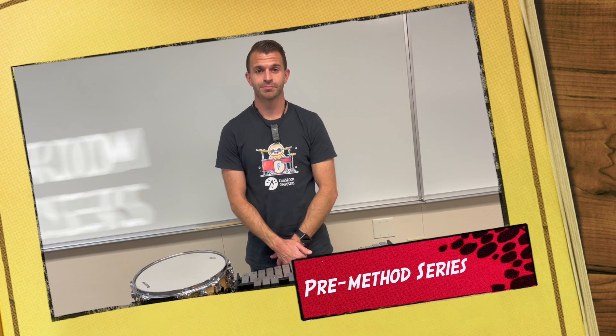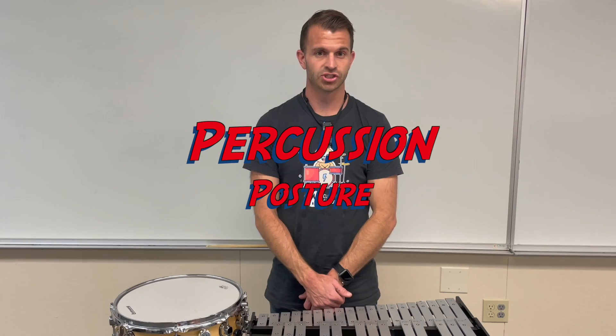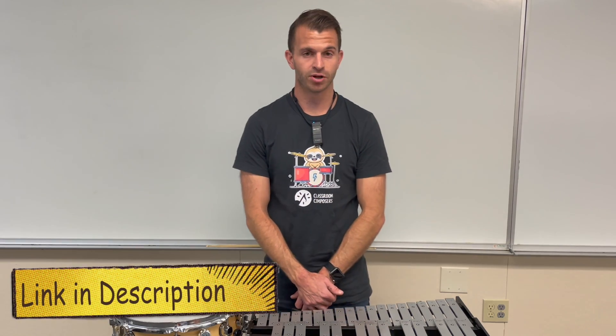Hey everybody, it's Mr. Hop here with Classroom Composers. In today's video lesson we're going to talk about percussion posture. This is going to correspond with lesson six in the pre-method book.